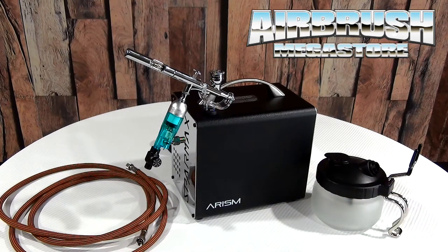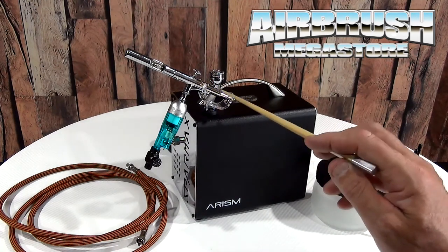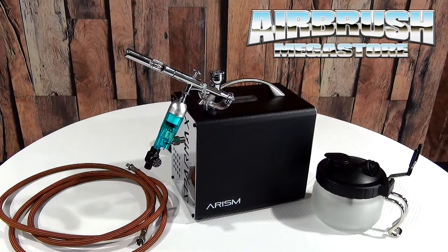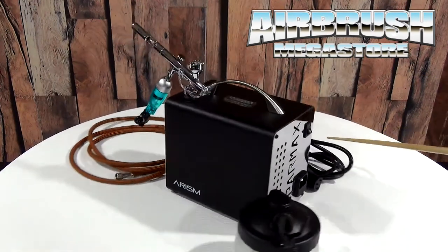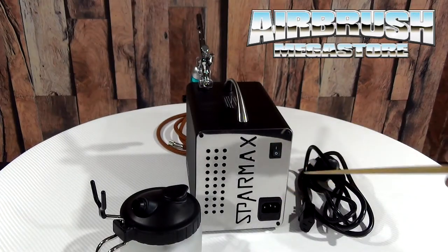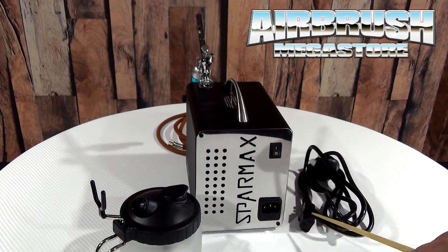So what do you get? Well, first of all, the R-RISM. You can see it's quite a small unit — you can pop it on a studio desk and it's not going to get in the way. The weight is just 2.6 kilos and it has a working pressure of 25 to 35 psi. This kit comes with the SP35 airbrush, which comes with a gravity cup lid and that is a 0.35mm. With this particular compressor we got 20 psi. The compressor has on the back an on-off switch — it doesn't have auto shut-off, which means it's going to continually pump air into the line until you turn it off.